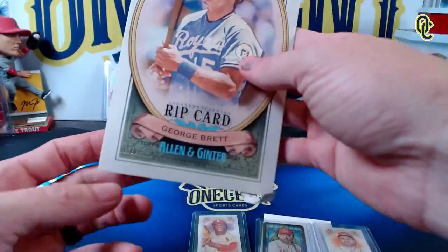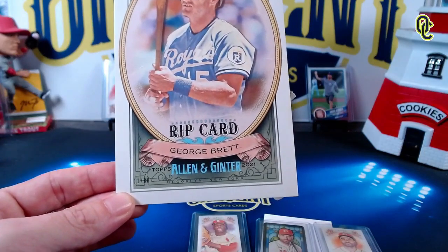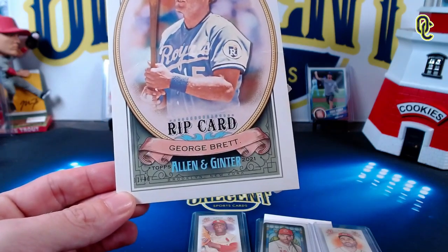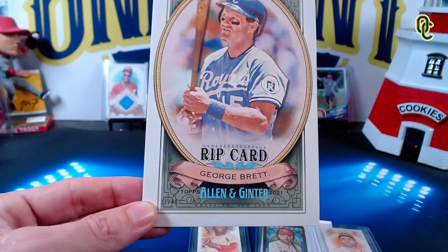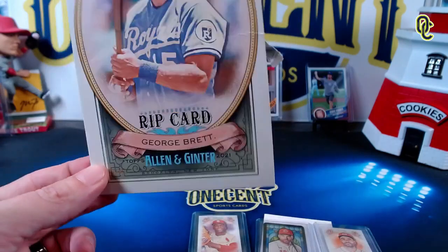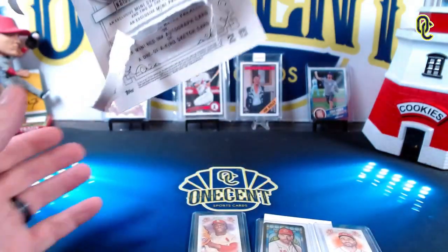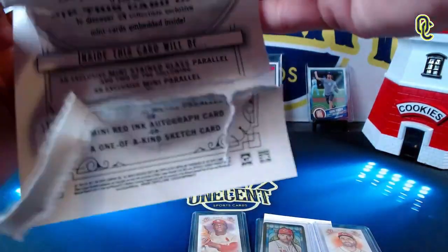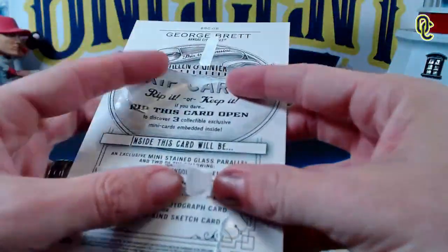So the question is, Penny — was it worth ripping the triple rip card, 11 out of 80 George Brett, who is also a Hall of Famer? I'm gonna say it is because we got two Joey Vottos and we went to Reds camp and love Joey Votto. Beck, do you think it was worth ripping the 11 out of 80 triple rip George Brett for the Bob Gibson and the two Joey Vottos? We just ripped it on camera, it's destroyed. We're gonna send it into PSA and see if we can get a 10.